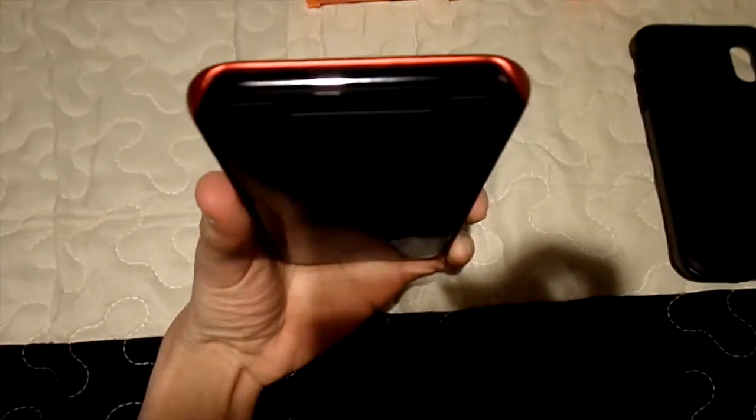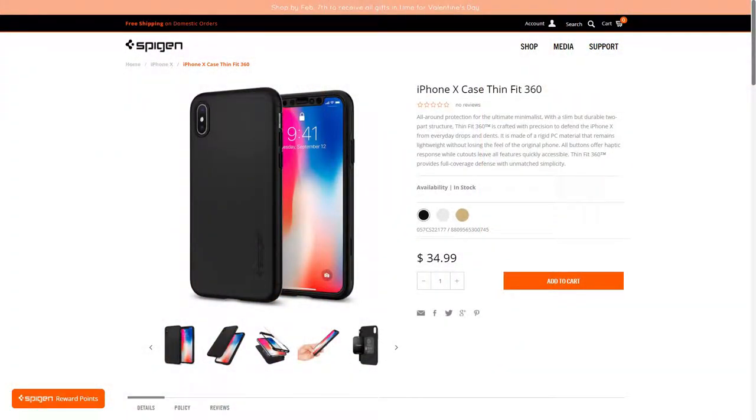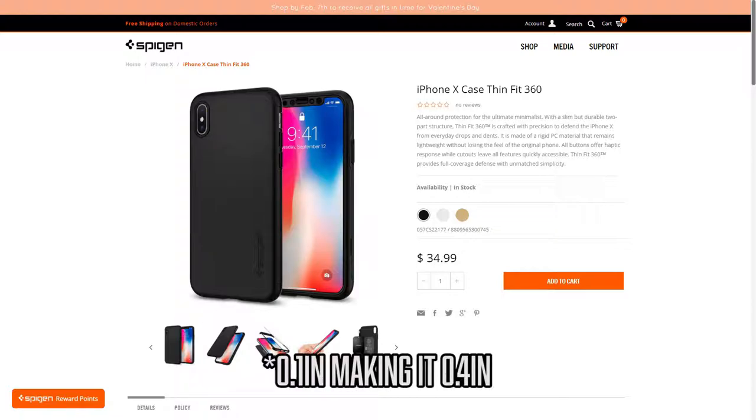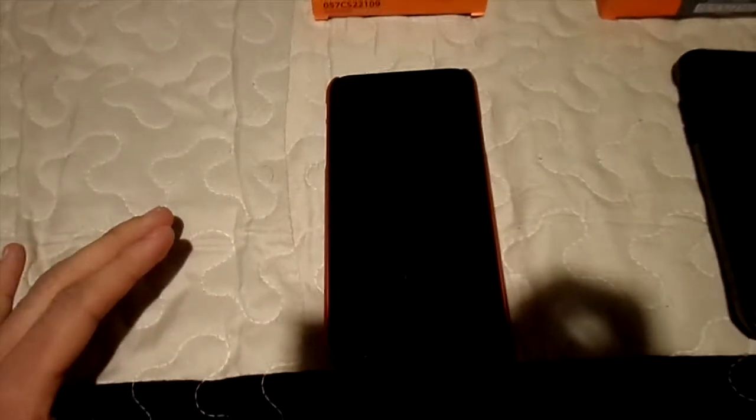With this case you get decent protection. If you want more protection, Spigen did release a Thin Fit 360 protection case which fixes the issues with this case — you get protection on the top, bottom, buttons, and top sensor. I'll have a picture of that in the video. That case does come at a cost of added depth — about 1 inch — so it will be a little bit thicker and costs more. This case comes in five color variations while the Thin Fit 360 only comes in three.